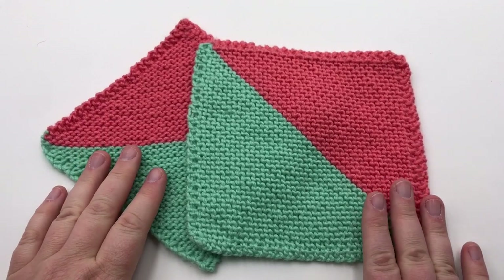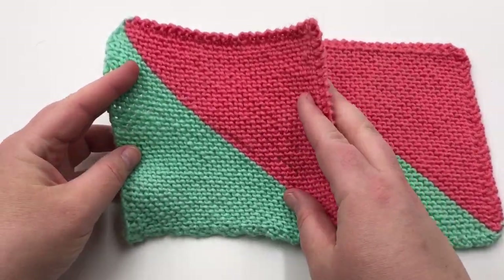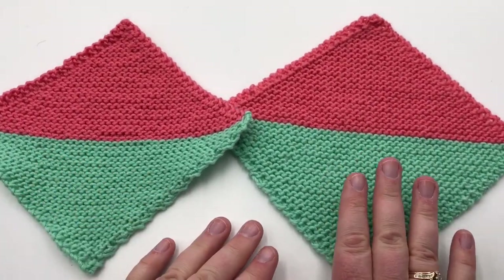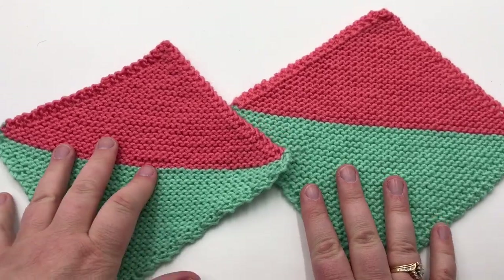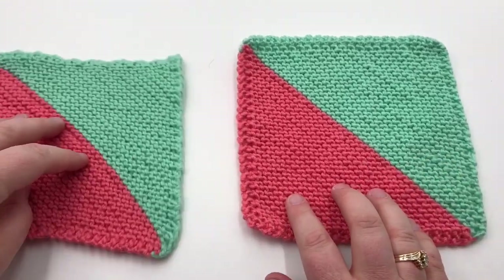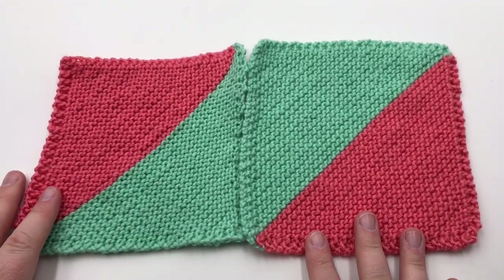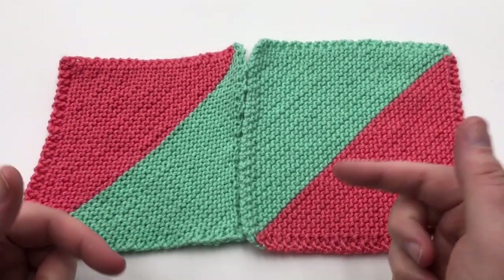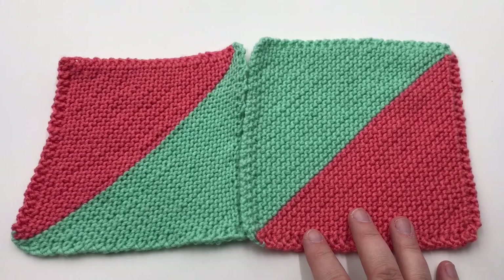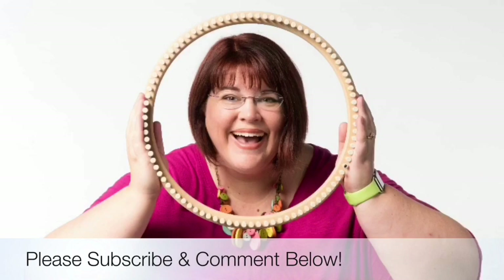I hope you've enjoyed making your C2C mock miter square. This one on the left is the needle version and this one on the right is the loom version — I still need to block this one, but as you can see they look really close. The needle one just has a slightly bigger gauge, but they're very close. You can see how making multiple of these can have a cool, funky design, and you can play with it and make it into any pattern your heart desires. Check out more of our videos below and on our channel. Subscribe for new videos, and happy looming everyone — bye-bye!